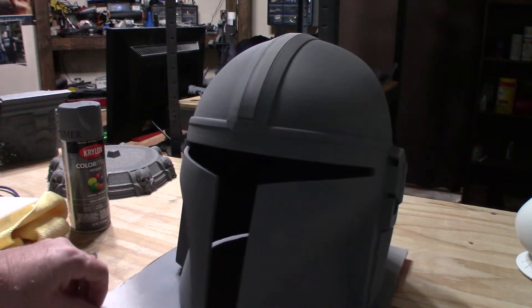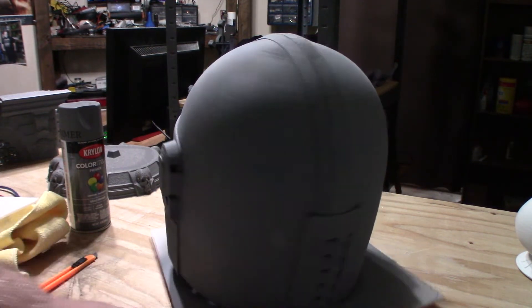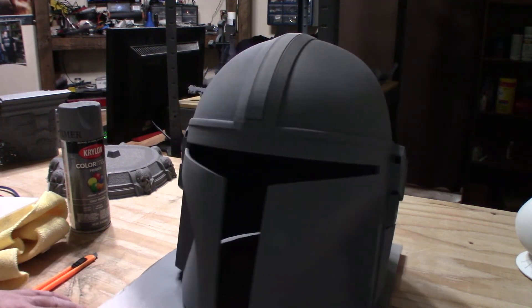So once that's completely dry I'll hit it with the high gloss black. Then I'll show you some pictures and video, and it'll be time to move on — I'm either going to chrome it or use a gunmetal silver. I'm not quite sure yet, but I'll probably end up chroming it.